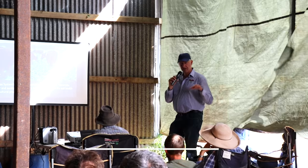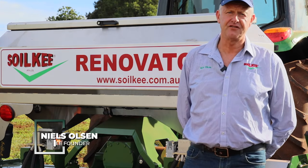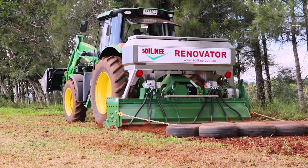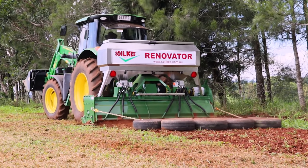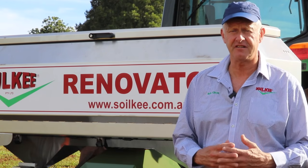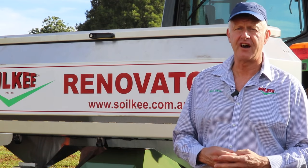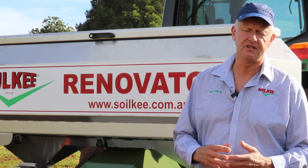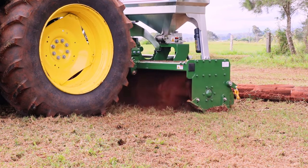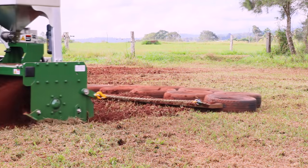I'm Neil Solson from Soil Key. We build the Soil Key Renovator, which is here behind me, and this is the first one that's come up into North Queensland. The Soil Key Renovator system is designed to enhance the function of the soil to self-aggregate and maximise the use of available nutrients. The system is around collecting sunlight, capturing and holding as much moisture as you can, and keeping the nutrients in the soil available and back onto the landscape.